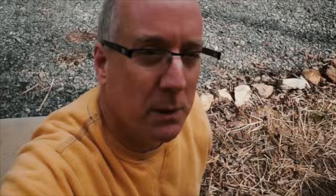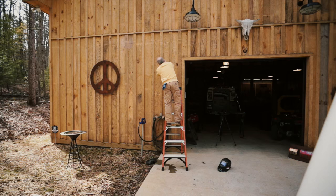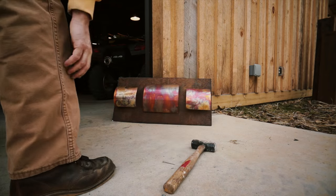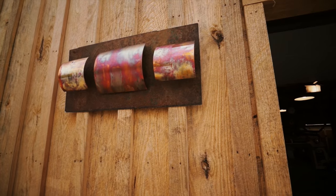All right, let's go hang it up. I can't decide where to hang this on the barn — right there by the peace sign. So there you go: metal artwork, copper and steel. Contemporary, maybe somewhat southwestern. Ready to go. Blue Roots, out.